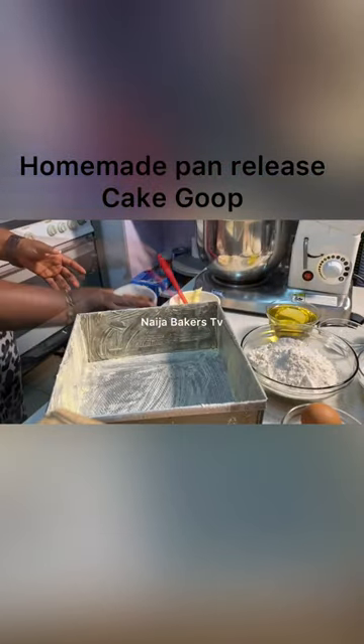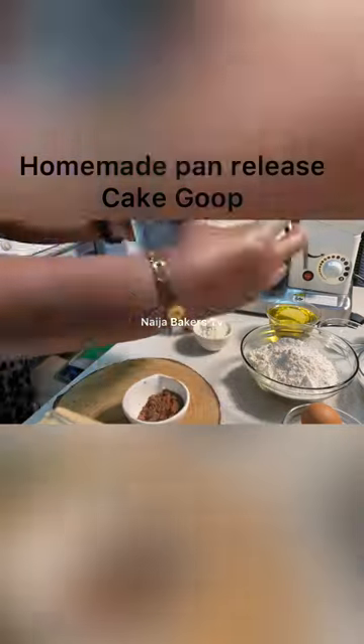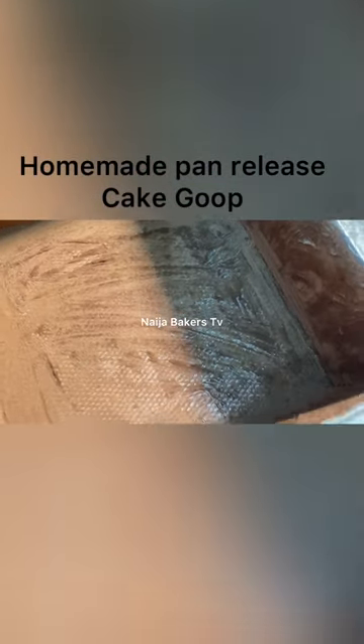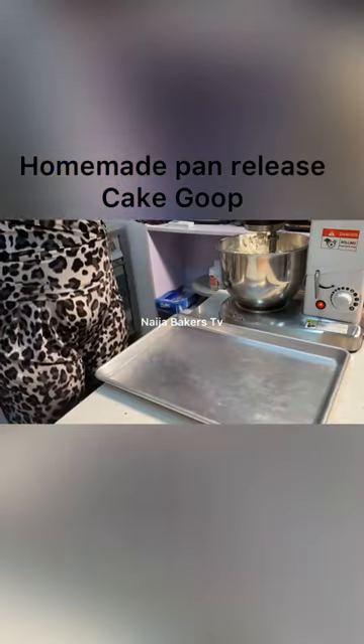If you're making a cake that has dark exteriors, like brownies and chocolate cake, then you dust with cocoa powder. I'm going to be baking a chocolate cake in this pan, hence why I'm using cocoa powder. But if you're making cakes with a white or off-white exterior, like vanilla cake or coconut cake, then you use the all-purpose flour.